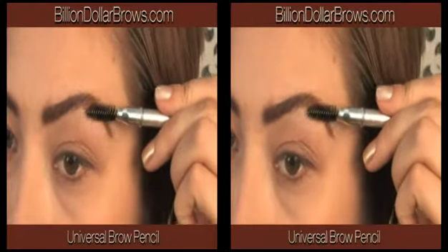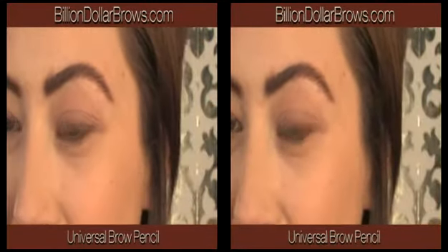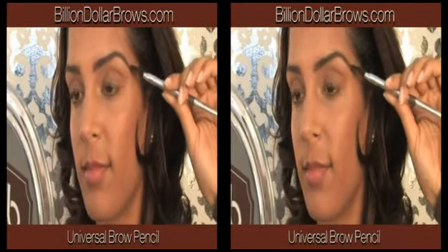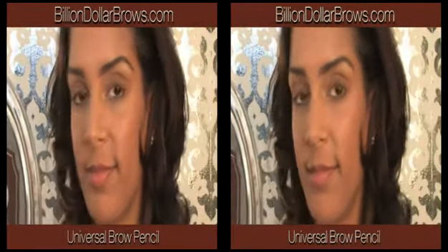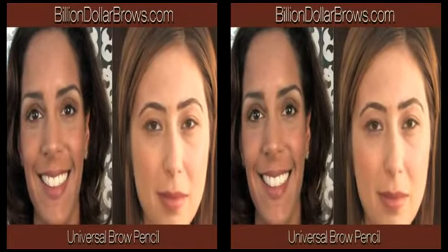Blend more and apply with lighter strokes to match lighter hair colors. Apply with heavier strokes and blend less to match darker hair colors. Billion Dollar Brows — get the beautiful brows you deserve.